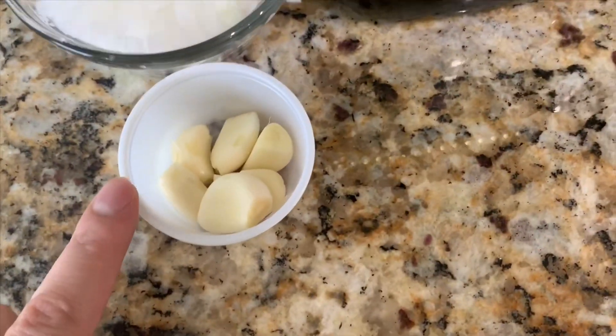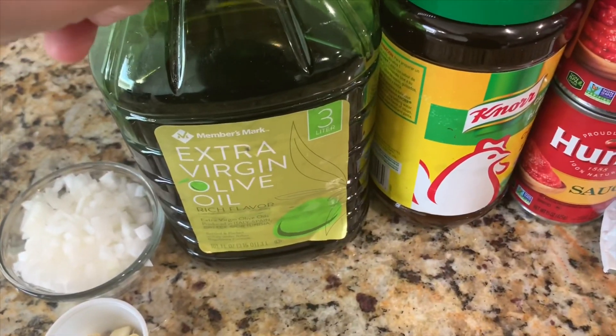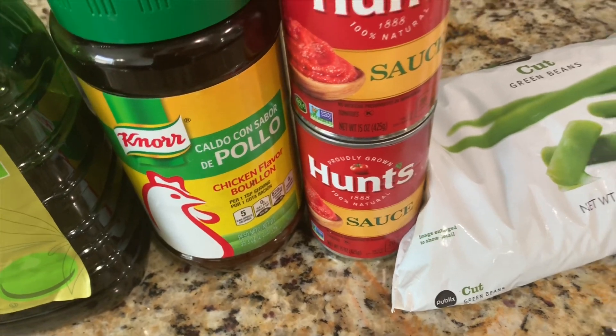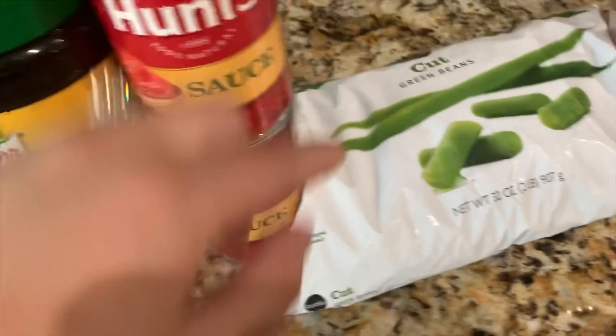I'm going to start off by showing you the ingredients. First you're going to need six garlic cloves, one small onion that's diced, five tablespoons of olive oil, two and a half tablespoons of Noor chicken flavor or Maggi, one and a half cans of tomato sauce, and about 32 ounces of cut green beans.